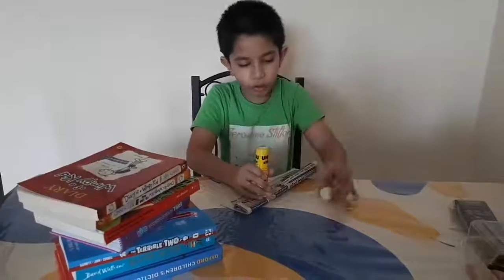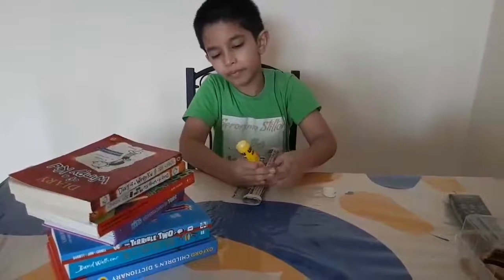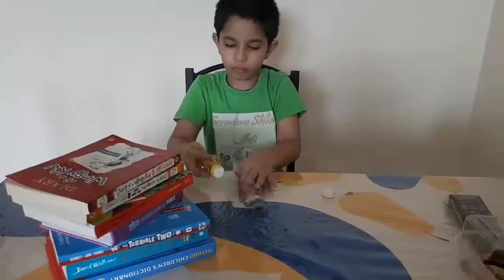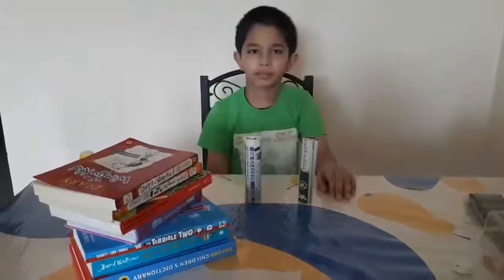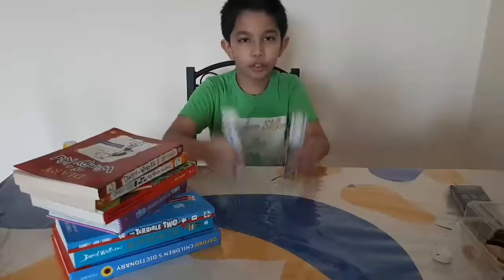Next, you have to glue it. And using scissors, I have cut them into two beams.